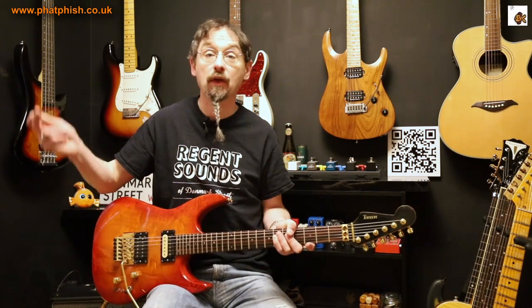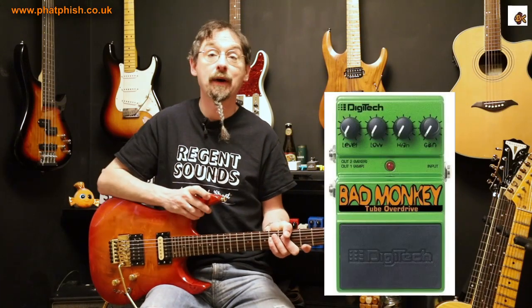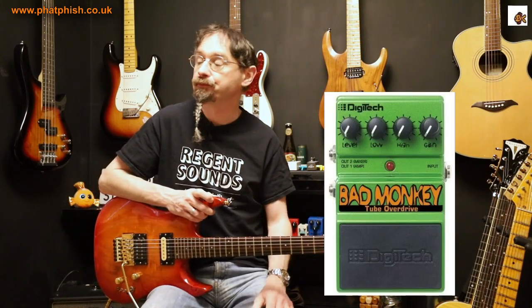Hello again and welcome back to the Fatfish Guitar Studio. I'm Dave and I'm recording this video mid to late March 2023 — a date significant because Josh Scott has just put a video out on the JHS Pedals YouTube channel talking all about the Digitech Bad Monkey Overdrive pedal, and the guitar community has kind of gone a bit crazy.